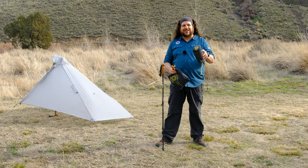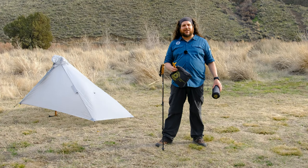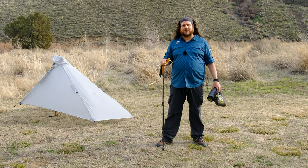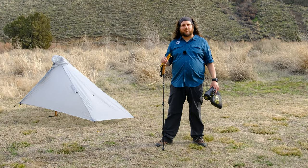When paired with the Serenity NetTent, it becomes a fantastic double wall shelter. By design, the Gatewood Cape can be pitched at various heights depending on how much or how little airflow you would like inside the shelter. One can vary the height of their trekking poles between 45 to 49 inches depending upon conditions. The higher setting will provide more ventilation and the lower is more ideal for stormy weather.